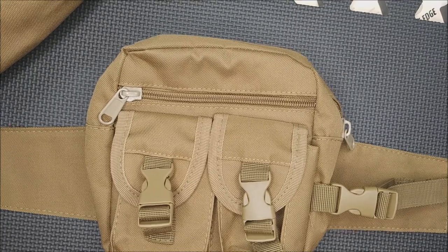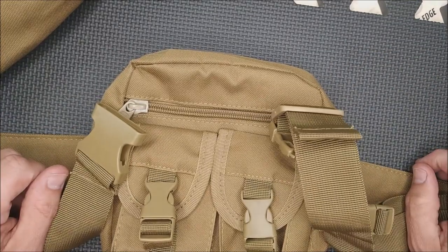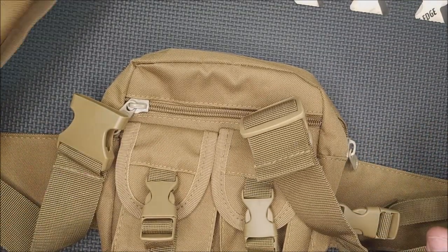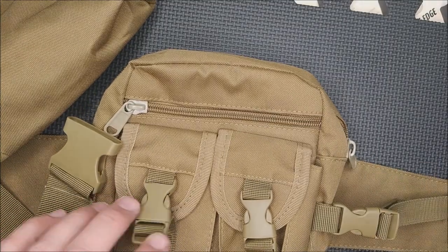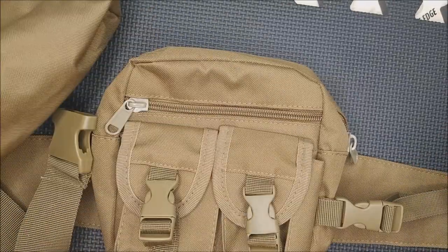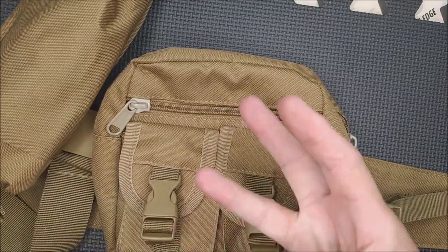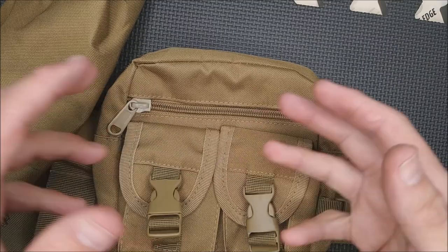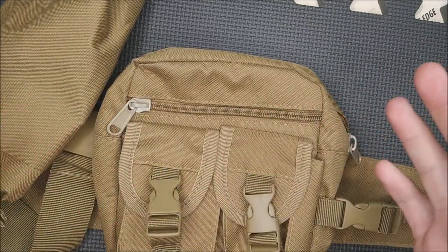It works, it's functional, fits well, snaps together well. 14 Canadian dollars — 14 bucks — that's all you're paying for this, and that's why I'm recommending it. If you're on a tight budget and looking for something with all these features, look no further. This Overmont is pretty good. It comes in three colors: this tan kind of color, OD green, and I think black — it's on the screen.